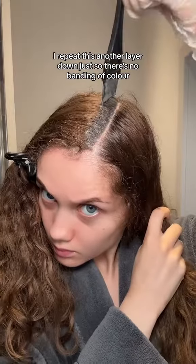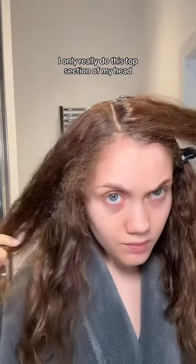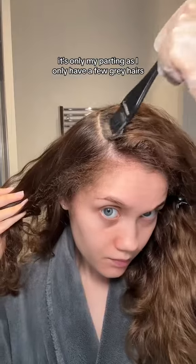I repeat this another layer down just so there's no banding of colour, and then I do the other side. I only really do this top section of my head because the issue isn't really in the rest of my hair — it's only my parting as I only have a few grey hairs.